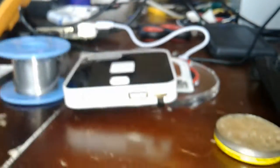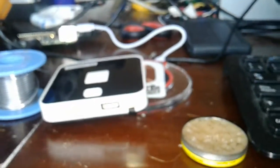With this, we are finally able to charge our devices wirelessly, because this seems to work okay.